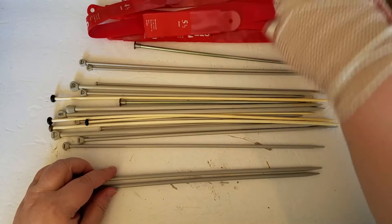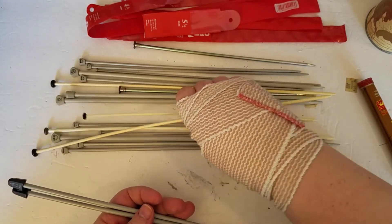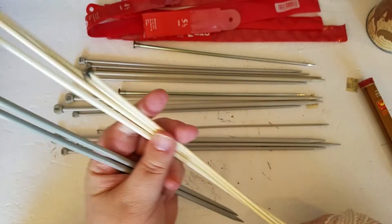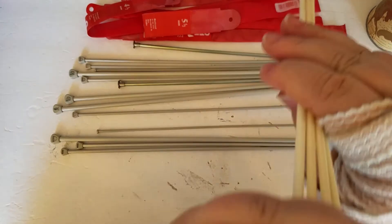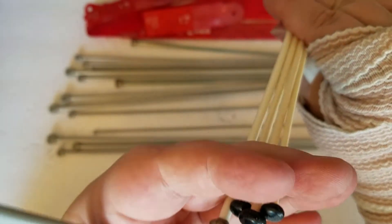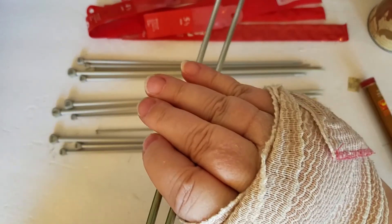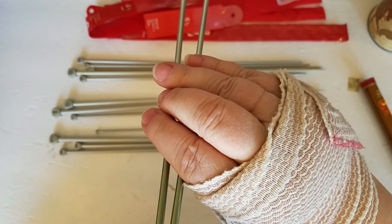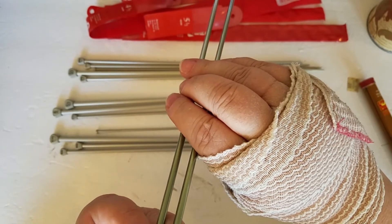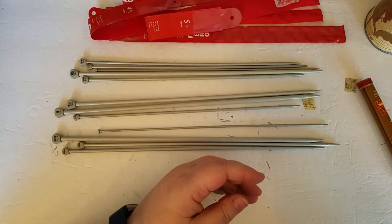Let's just get these other random ones — these are just plastic. Do they have a size? Ouch. Nope. Don't know what those are. These ones are either a six or a nine — I'm guessing a six — but I don't have packages for those, so we'll just stick them back where they came from.